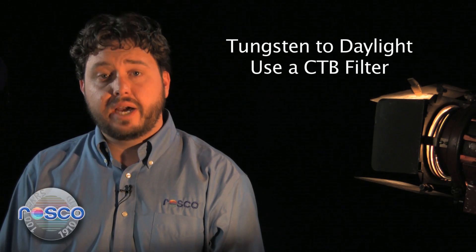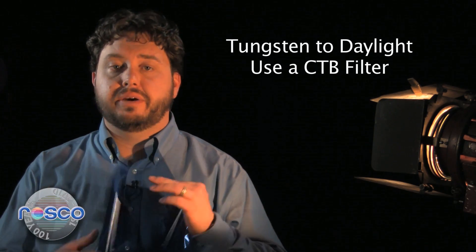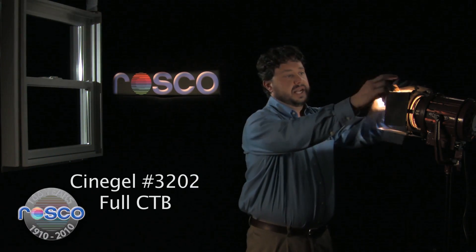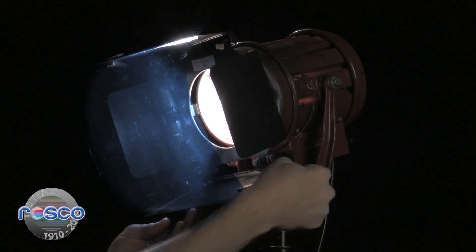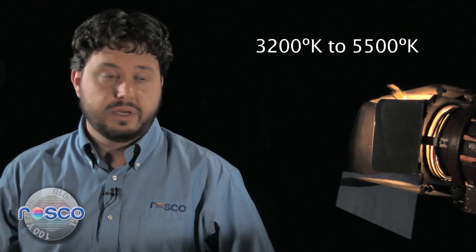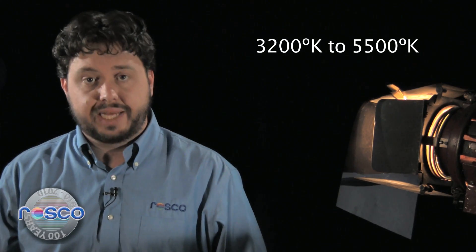Right now, the camera is set for daylight. To balance our tungsten lights to our daylight setting, a color temperature blue filter, commonly known as a CTB filter, should be applied to the tungsten source. If you're shooting outside and you want your tungsten lights to match the exterior daylight, you should use CineGel number 3202 full CTB on your tungsten lights. This will raise the color temperature from 3,200 degrees Kelvin to 5,500 degrees Kelvin.